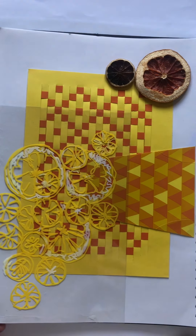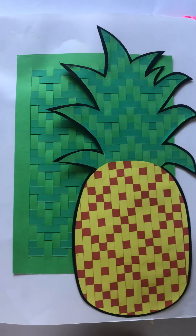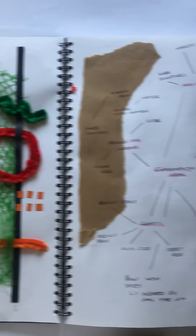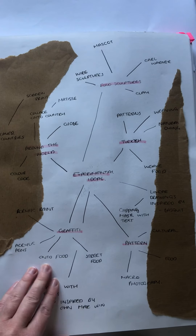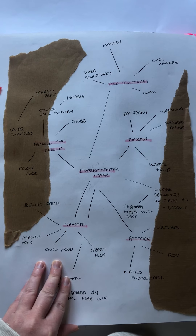This can be seen through idea generation of mood boards and how this could be adapted for fruit. Looking at further experimental ideas, looking at different street art such as graffiti and how this could have an effect on the overall appearance and aspect of the campaign.